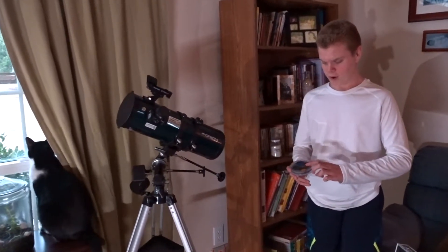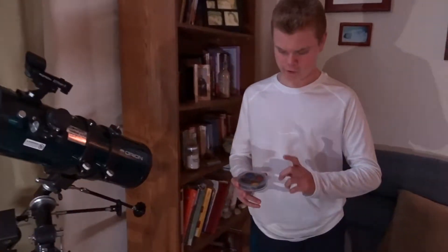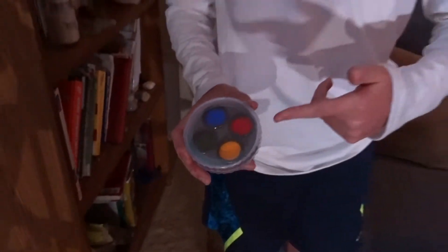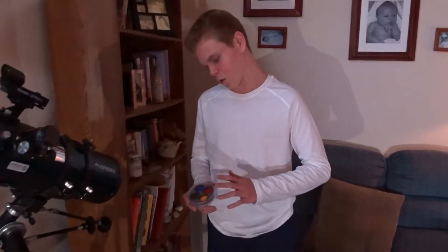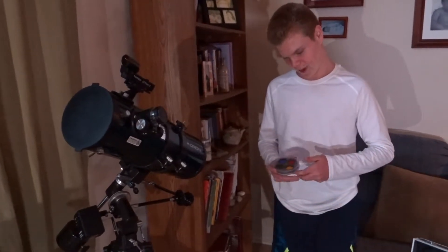The blue filter is usually for Jupiter, the red one is for Mars, and the yellow one is for Saturn. They can be used on a lot of different ones — the yellow one and the blue one can be used on Jupiter and Mars. They are not just used on Saturn.